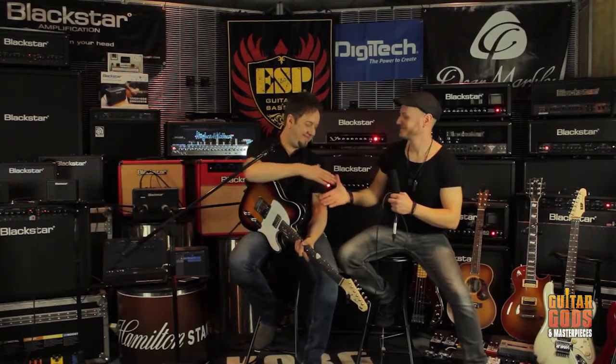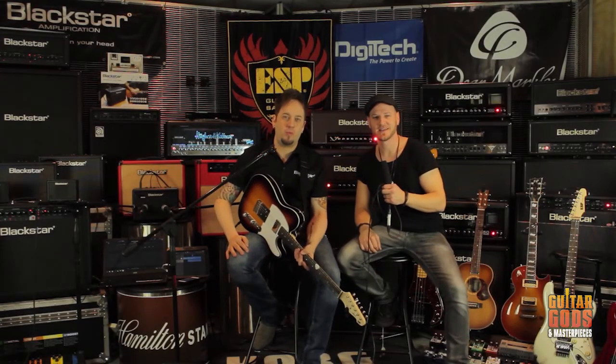Thanks for the demo, Steve. ID Core Beam, available at your Blackstar dealers Australia wide. We'll see you next time.